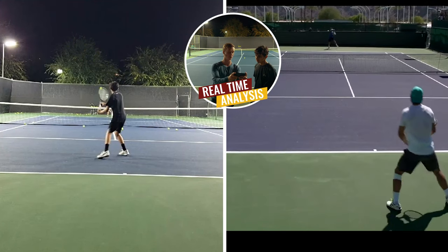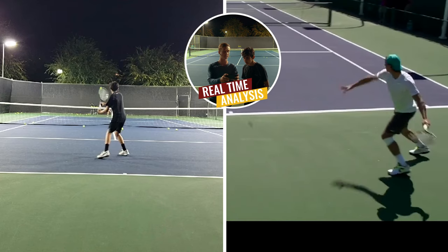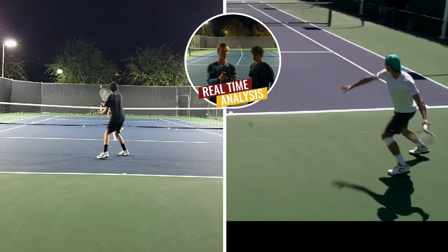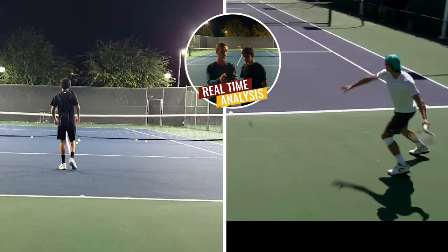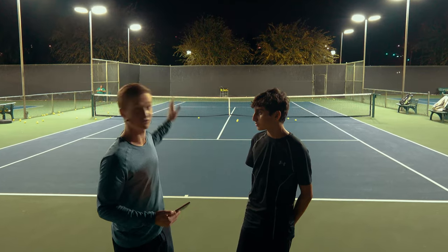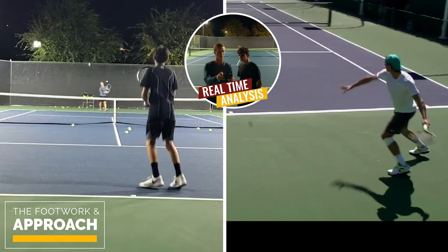We have Nadal here — notice he isn't hitting an approach shot, but we're going to use this to assess his swing biomechanics. Then as we look at you on this side, we'll break down the technique step by step. The key on the short ball is to take away as much time as possible — you want to pounce and almost suffocate the other player by closing the net.